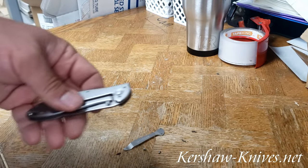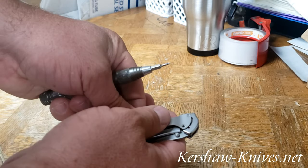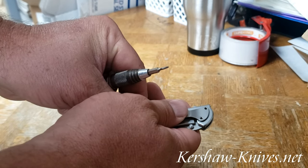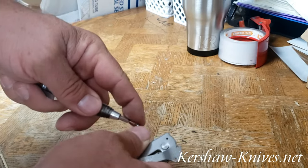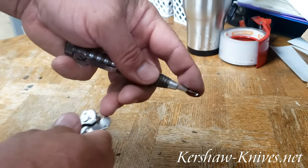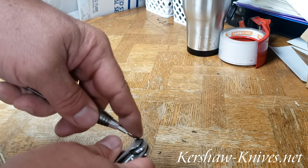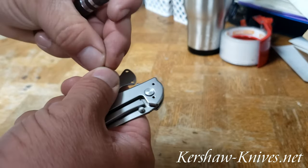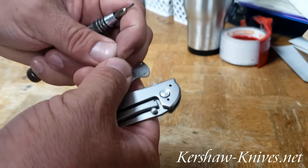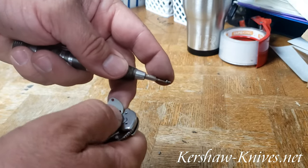You're just going to line up your pocket clip with the two little screw holes there and get your tiny little screws. I know you just want to watch me fiddle with these screws here. Hopefully the second time will work just fine.